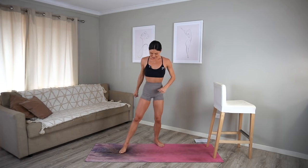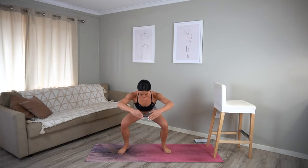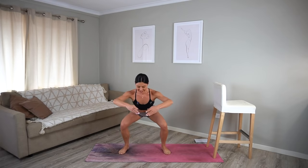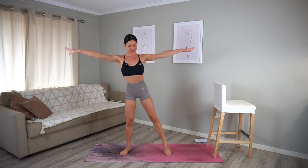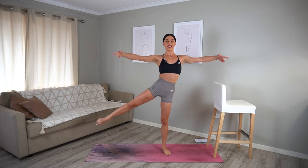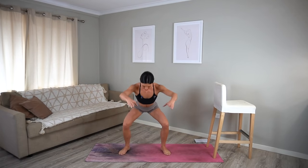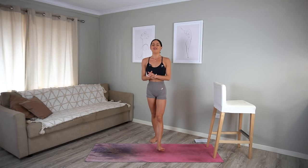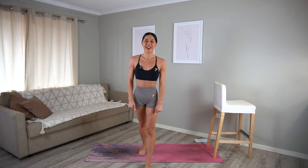Final cardio burst for round one — let's go! Inhale and exhale, squat and kick. Really point through those toes, stretch through your legs. Round one is almost over — let's do ten more seconds: ten, nine, eight, seven, six, five, four, three, two, and one. Good job, guys — round one is done! Have a sip of water, shake out whatever you need to, and get ready for round two.